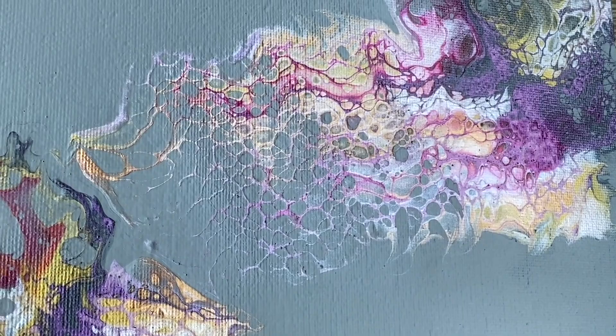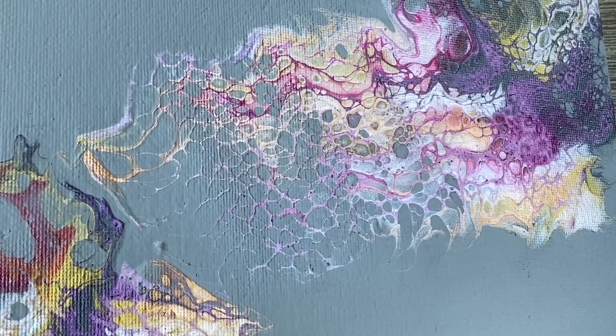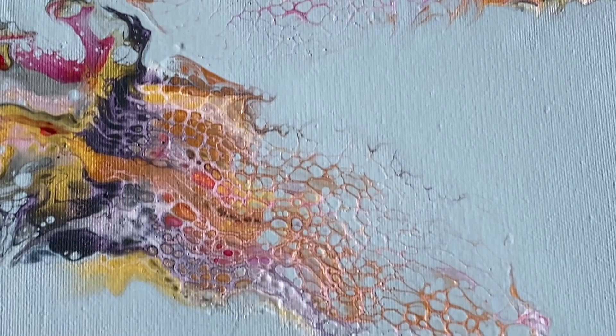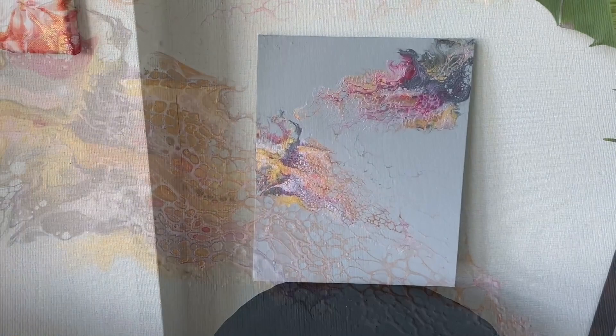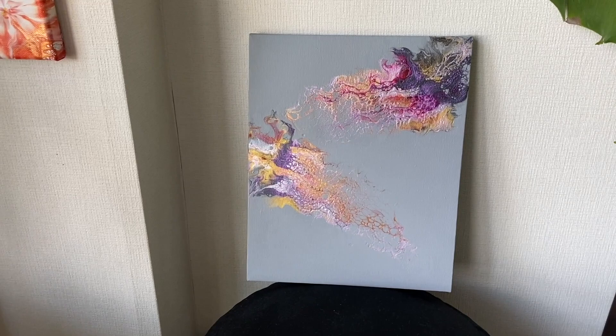It looks really good against that gray as well. I'm going to take this near the window so you can have a better view of it in sunlight. That iridescent white by Liquitex — mix it with any color and it shines like mad. I really recommend it if you want this effect. Can you see the shine as you move around?